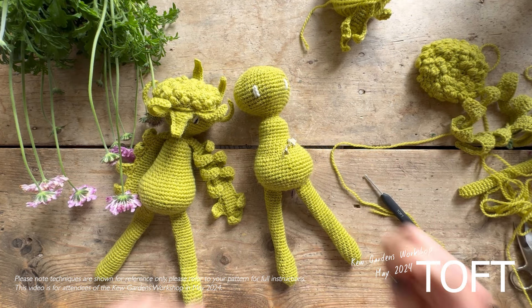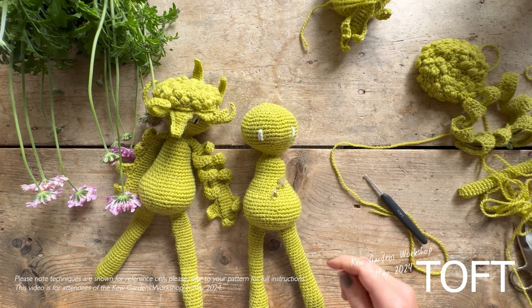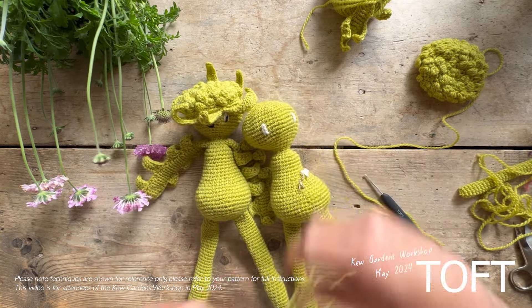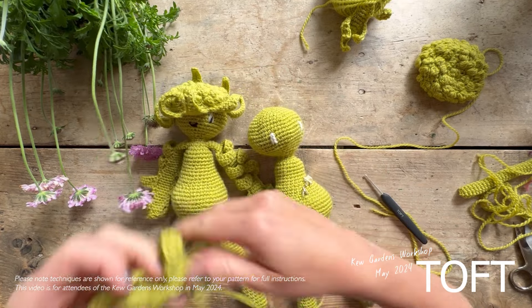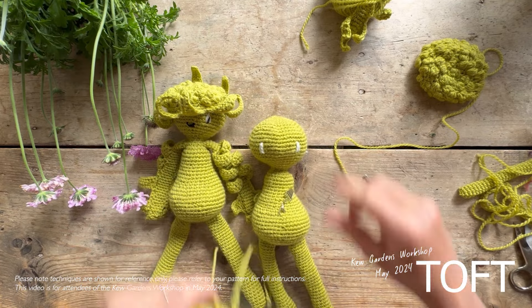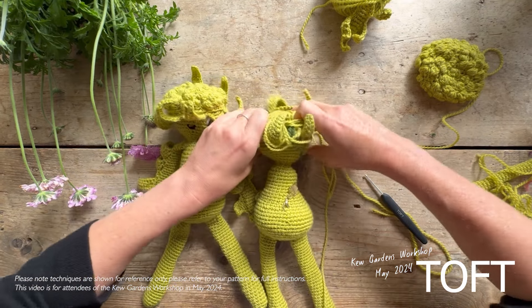Let's talk about the features unique to this flower. One thing I would strongly advise is to sew your eyes on first before you start to place the head, because this makes it a little bit easier to decide the character that you want to share on your plant. I've sewn this one with a slightly shy or bashful appearance because I've put the eyes quite low across the head. So I've got my eyes in place and then I'm going to bring this down.